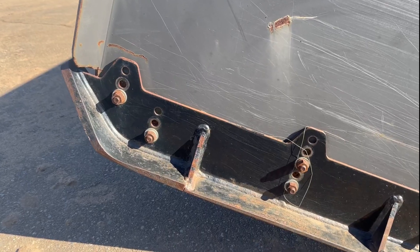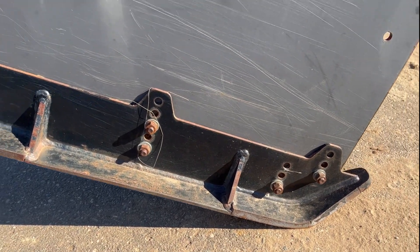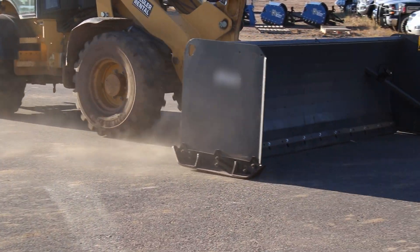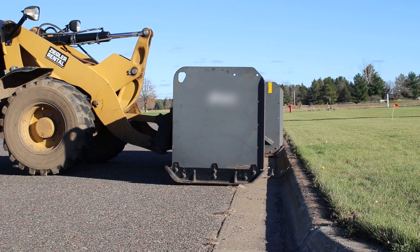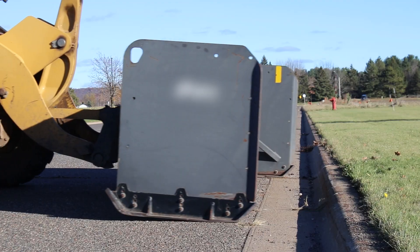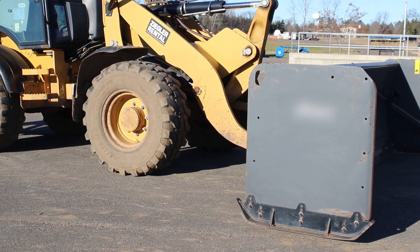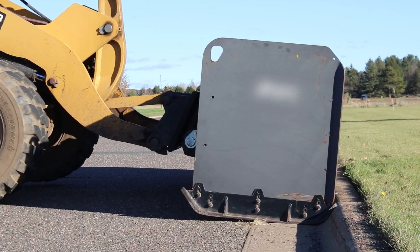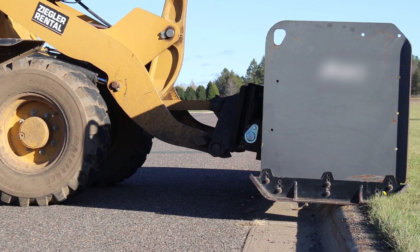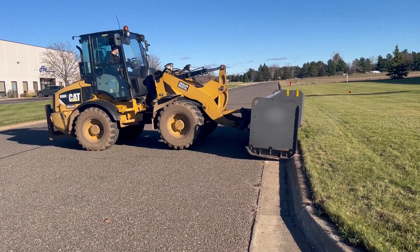Most snow pushers also feature steel shoes on the bottom of the side panels. These shoes are in place to allow the pusher to skid across the surface without the side panels trying to dig in. They may also be slanted in the front to allow them to hop elevated surfaces instead of stopping the plow and machine in their tracks. The problem with steel skids is they too can be hard on the infrastructure — sliding across concrete or pavement, the steel leaves residue behind that rusts and leaves streaks on the surface.